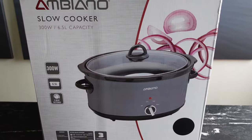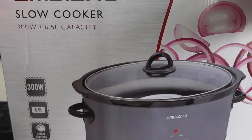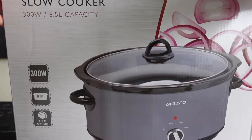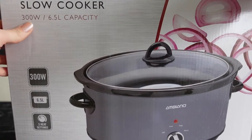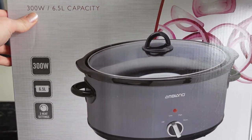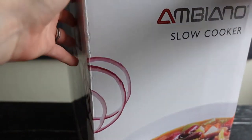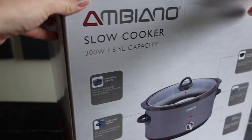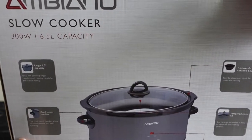Today we're trying out the Ambiano slow cooker. We picked this up in the Aldi store and it was £29.99. Now we use a slow cooker quite a lot but ours is quite small. We picked this one up because it's quite a large one with a six and a half litre capacity and it's a 300 watt machine. We like to make large batches of food to freeze in portions and it's much more economical to cook in large batches with an appliance like this.